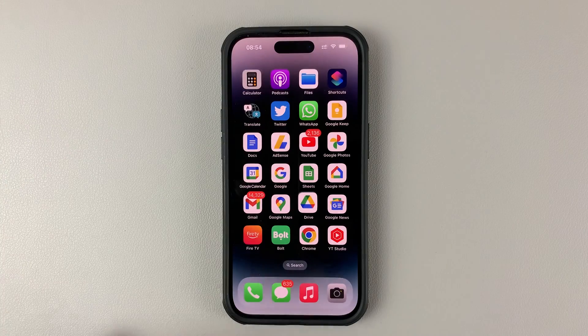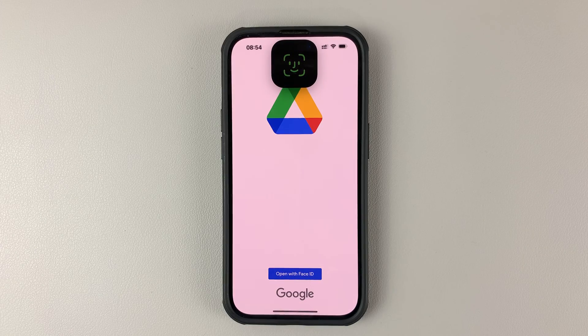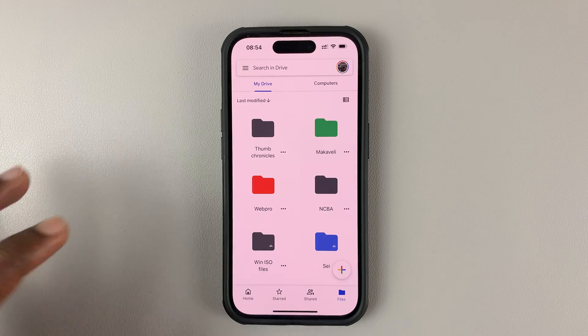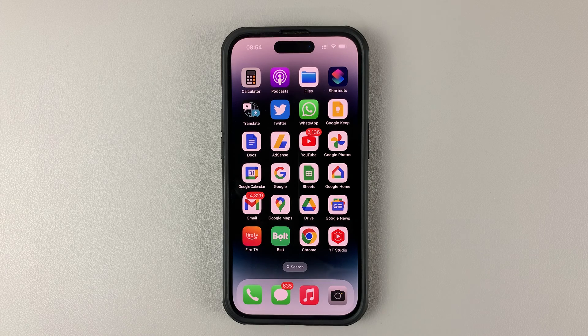So now, anytime someone wants to access Google Drive, they'll be required to use Face ID. So if I put my face in there, it's going to allow me into my Google Drive. And that's basically how you can lock Google Drive on your iPhone with Face ID.